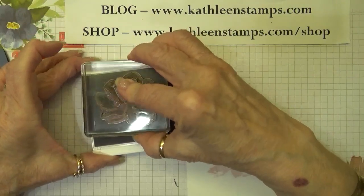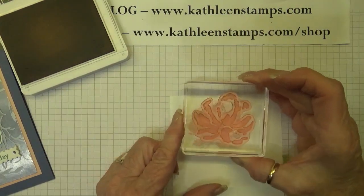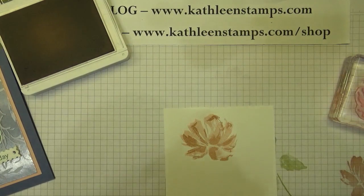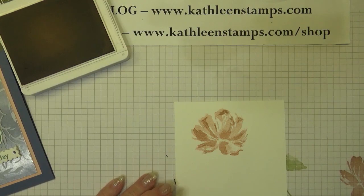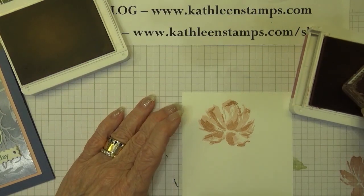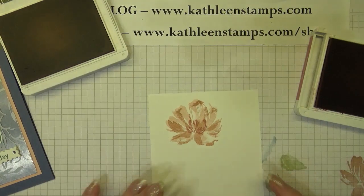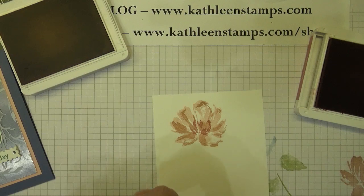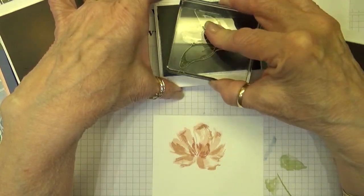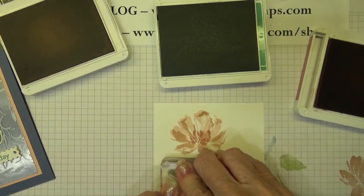Then we'll go back with the overlay image — this is the one that we're going to do full strength. Then I'm going to use the Rococo Rose ink and stamp the small center to the flower. Now let me go ahead and stamp the base of the flower first so then we have the stem and the leaves. I'm going to use our Just Jade ink to stamp that up, and that's full strength.